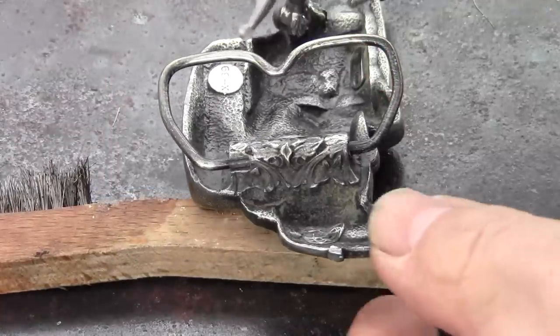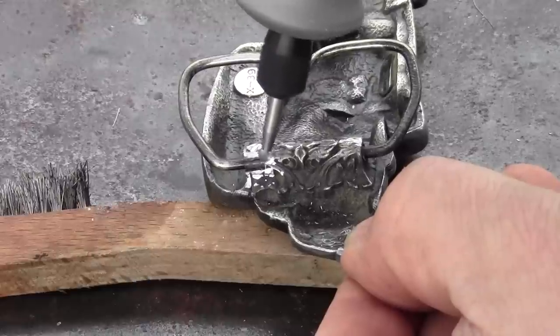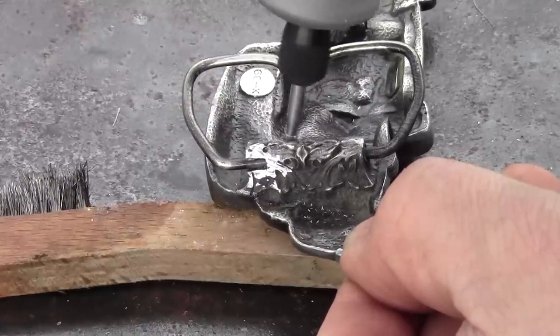For small parts like this, a Dremel, file, or sandpaper can be used to prepare for soldering. No need to get too aggressive, as pot metal and zinc die cast is extremely soft.